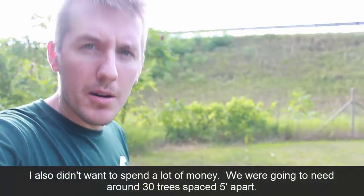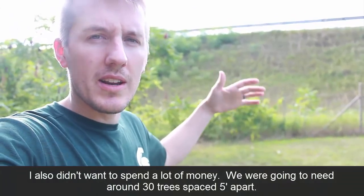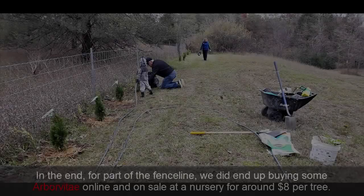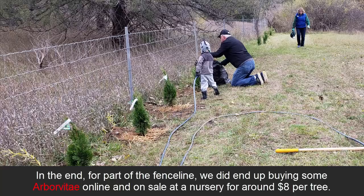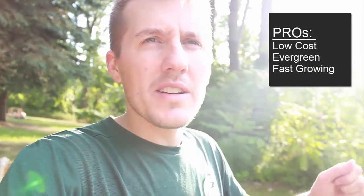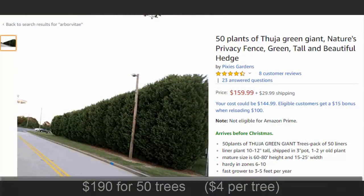The obvious choice is arborvitae — that's relatively cheap, fast growing, a good screen, and it lasts throughout the winter. You can go on Amazon and for about four bucks each you can buy them in groups of ten or fifty.